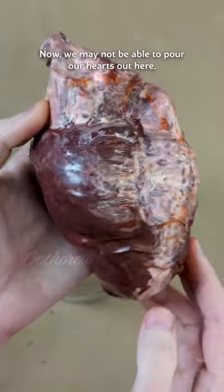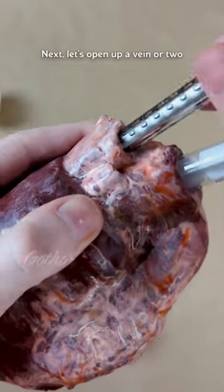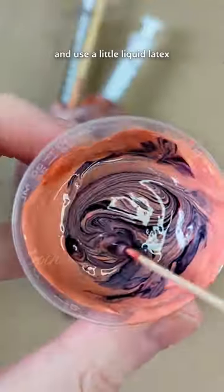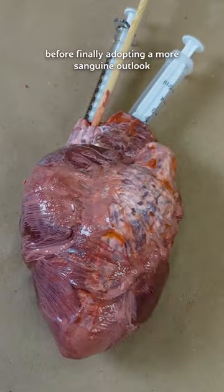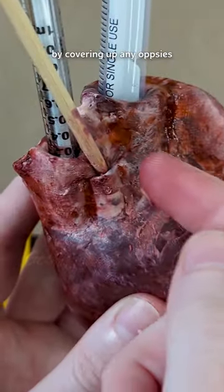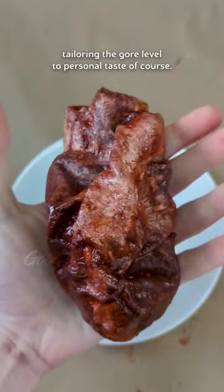Now, we may not be able to pour our hearts out here, but they should peel free without too much protest. Next, let's open up a vein or two and use a little liquid latex to glue the cut flaps to the inner walls of these tubular openings, before finally adopting a more sanguine outlook by covering up any oopsies using a final transparent crimson layer. Tailoring the gore level to personal taste, of course.